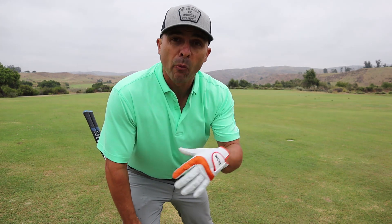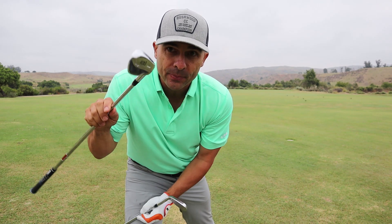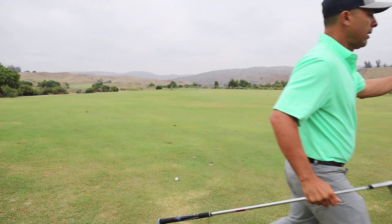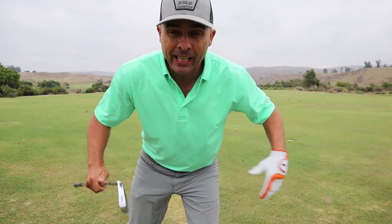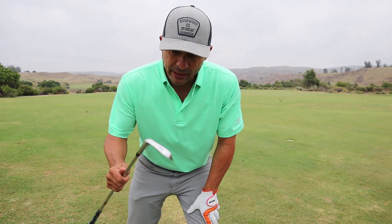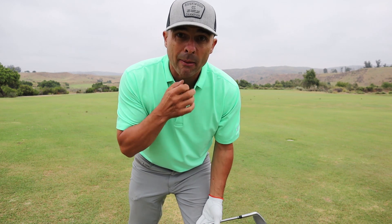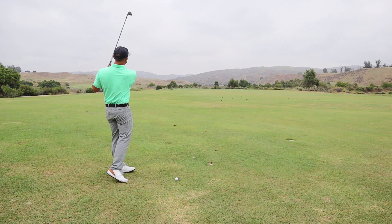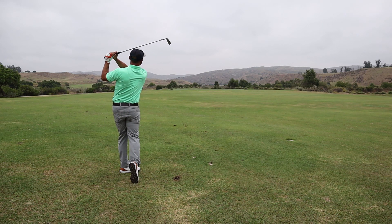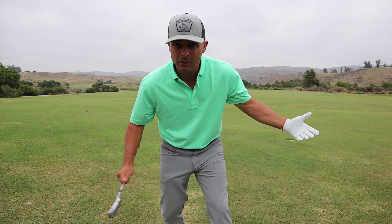137 to the flag. Normally I would hit a nine iron and flight it in. So the only club I'm not allowed to hit now is the nine iron — I can do whatever I want. So I'm going to go with the eight iron, just choke down and take a little smoother, shorter swing, and try to flight it in there. Let's see what happens. That thing was right at it — it might be a little long, but let's go see if we can do something here.